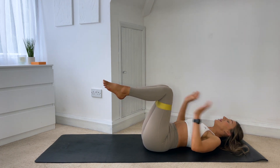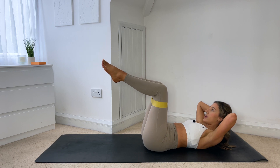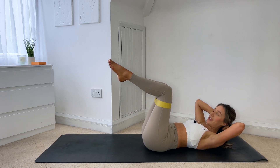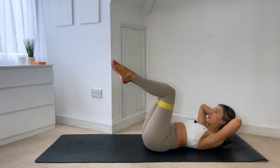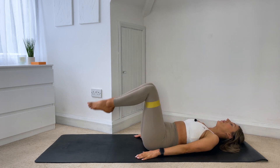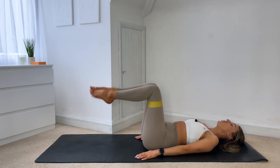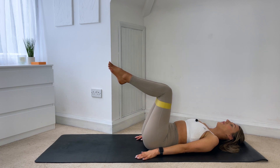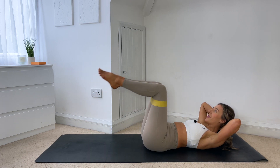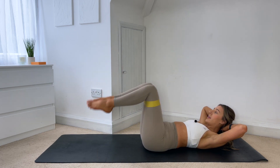Okay, from here again, hands come behind the head, curling yourself up, legs stay in tabletop, squeezing those heels together. We're going to go into double toe taps now — you're going to tap both toes down, lift and squeeze. Inhale down, exhale to pull it back in. If this is too much, you don't have to tap the toe all the way down, or again you can lower the head down and just go with the legs. Whichever option and whatever modifications you need to do today — this is your workout, make it work for you. Four more, three, two, last one.